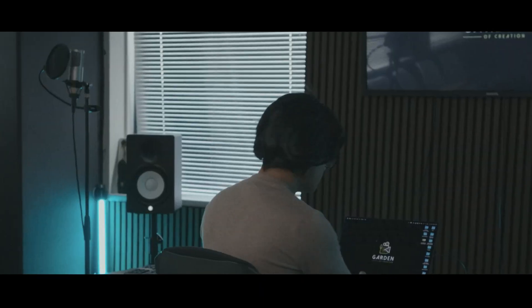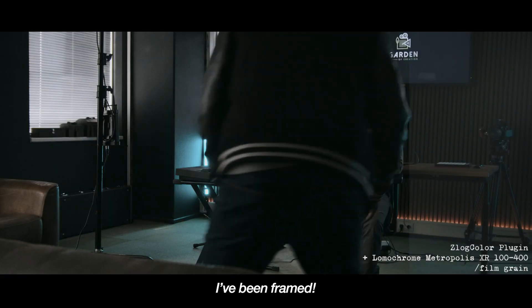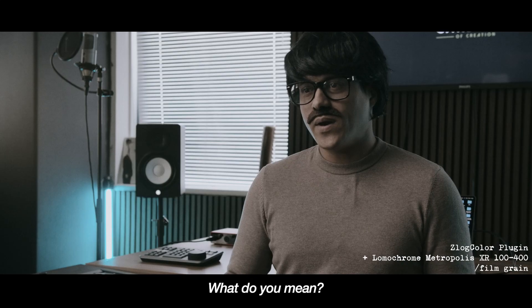Yo bro, got a minute? Sure thing buddy. I've been framed. What do you mean?